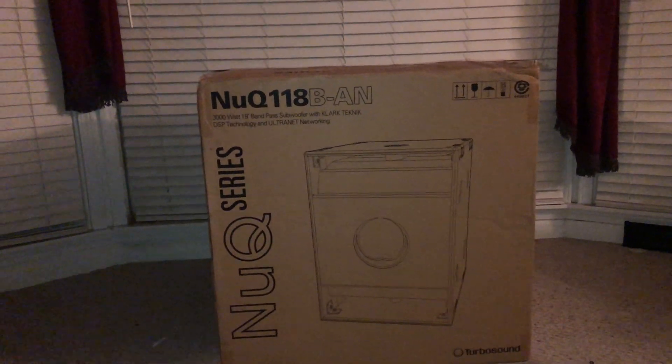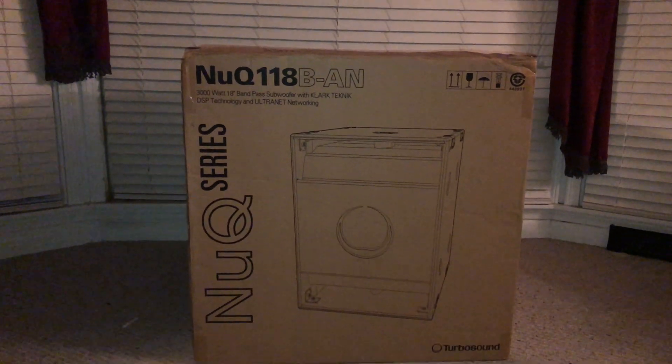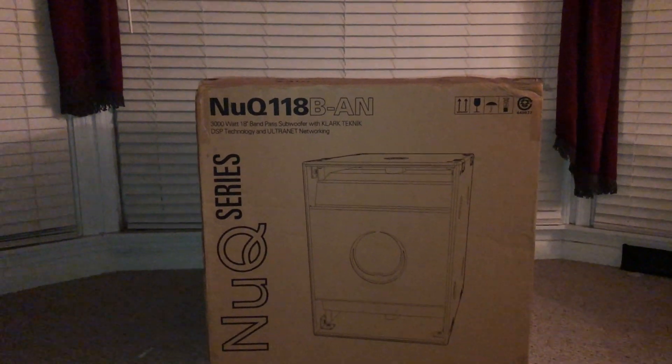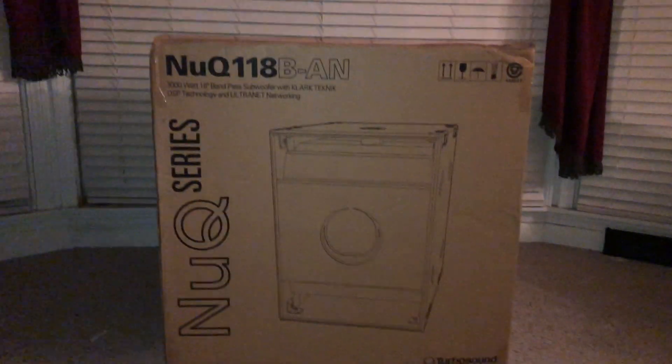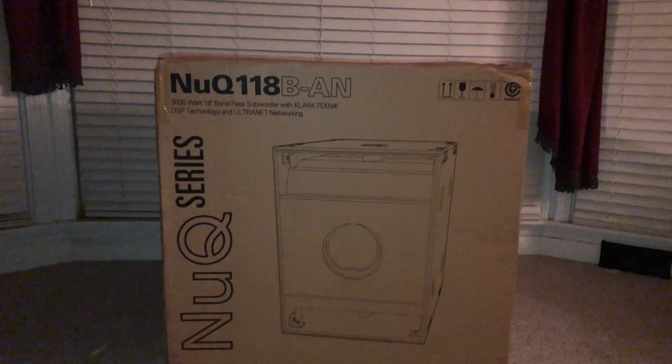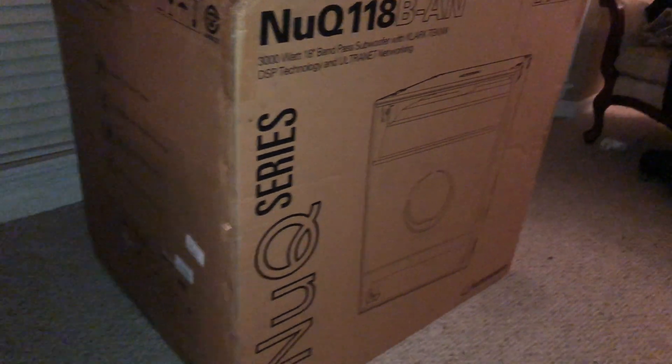Hello everybody, this is Melvin once again from McKenna Sounds. We are doing an unboxing of the NUQ 118 BAN — it's a 3,000 watt 18-inch bandpass silver woofer. It also has Clock Technic DSP technology, and you can use an ethernet cord with it.